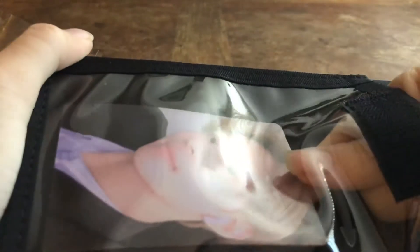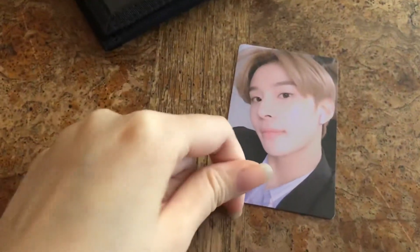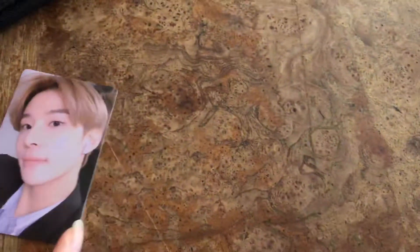I'm just going to take out the photo card, and it looks like this — so cute. And then the back looks like this.